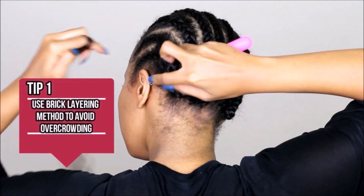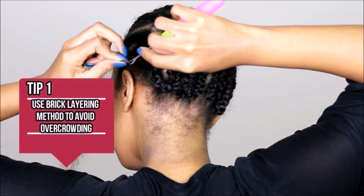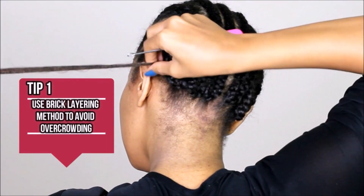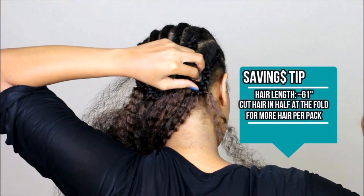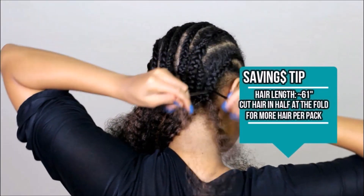Use the brick layering method to avoid overcrowding. I'm using the very standard knot loop method and doing the knotting process about twice with this hair — if you do too many knots it could get a little bulky. With a texture this big you just want to be careful. This hair is about 61 inches in length.